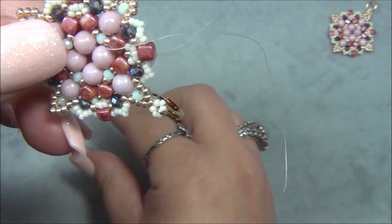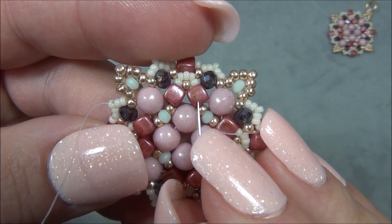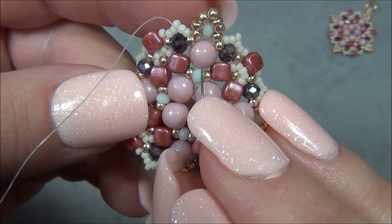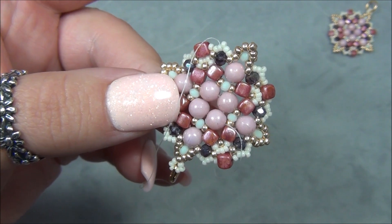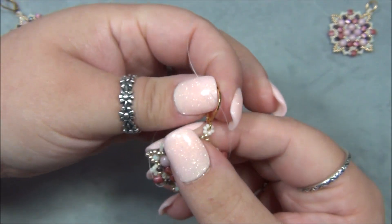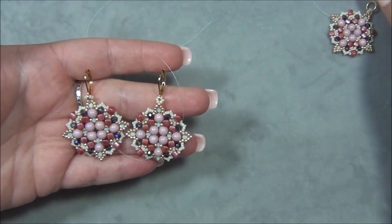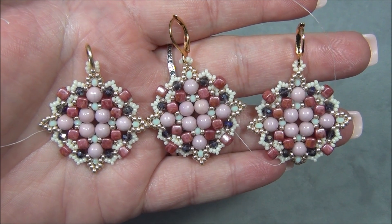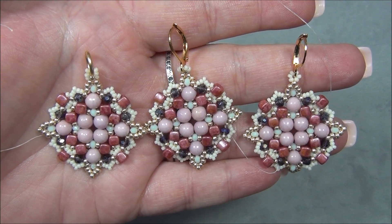Once I'm done with the main thread, I take the needle off, put it onto my tail thread, and pass through the beads near the cubes. Tie a knot in front of the cube, go through the cube, go through the 11-0, tie a knot, go through the cube, come out, pass through those beads, tie another knot. Work your way around tying two or three knots, then trim your thread off and you're all done. Here is my other finished earring — they look awesome — and here is my pendant; I just have to find a chain. I hope you enjoyed this tutorial. Please like the video, leave a comment, subscribe, and click the bell button to get notified of new videos. Thanks for watching!